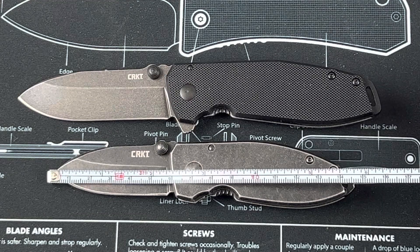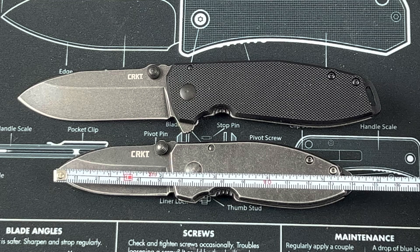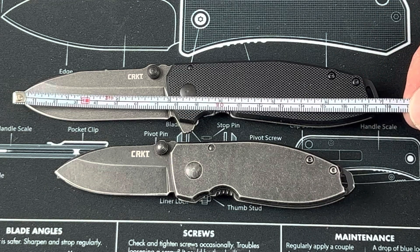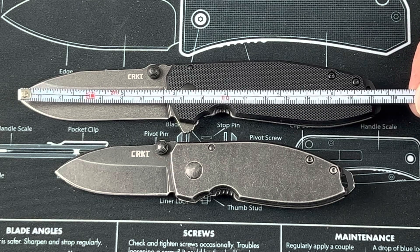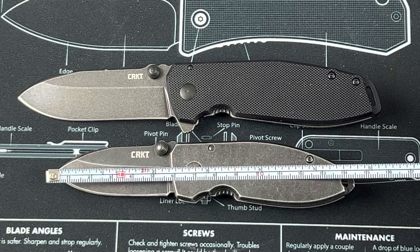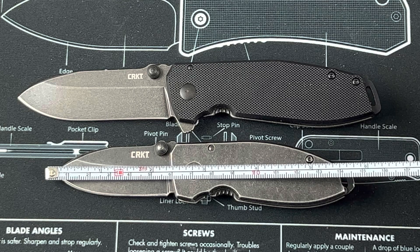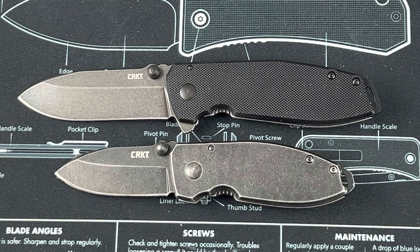The original Squid end-to-end length is about five and a half inches, give or take. The Squid XM is about seven inches from end-to-end. Blade length for the Squid XM is a little bit less than three inches. For the original Squid, I'd say about two and a quarter, maybe two and a third. So a ballpark there — obviously a difference in overall size.